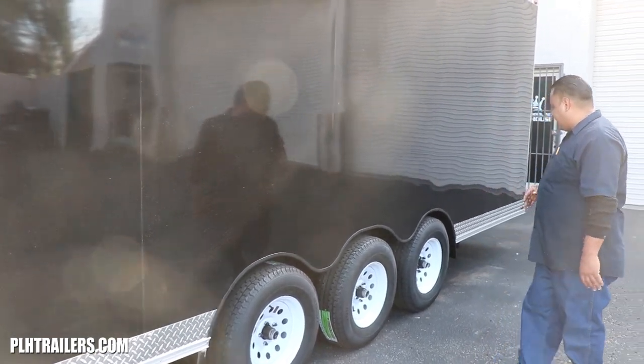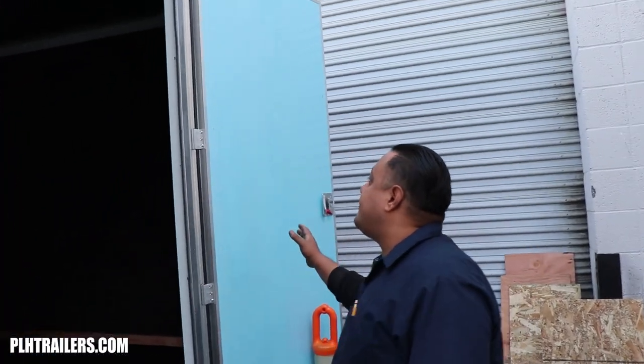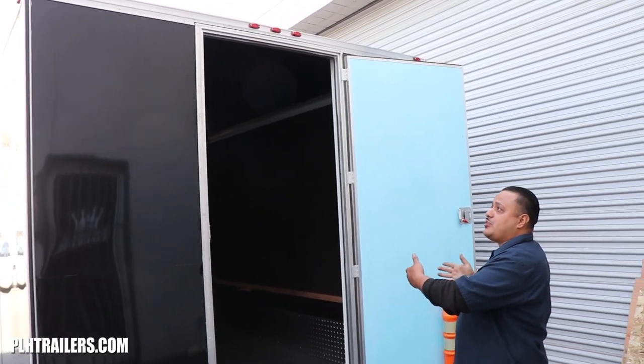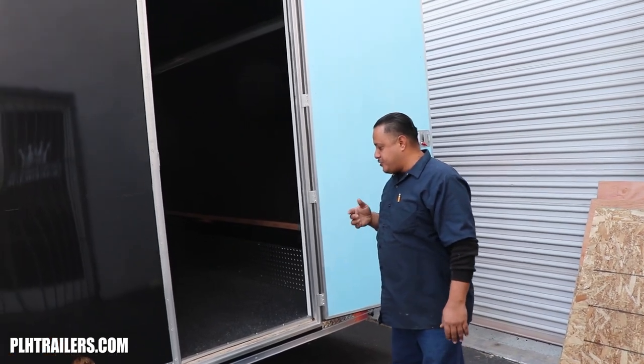Let me show you the rear. We have a rear RV door — I believe it's 36 by 81. Like I was telling you, the DLT package goes from the front of the trailer all the way to the back. Now let me show you the inside.